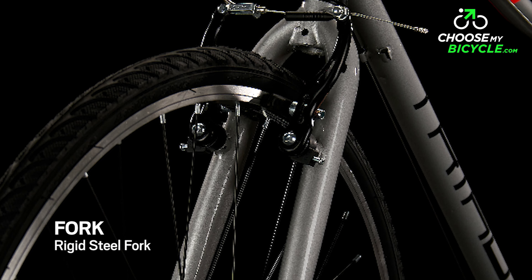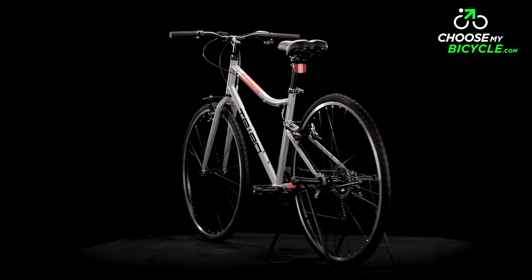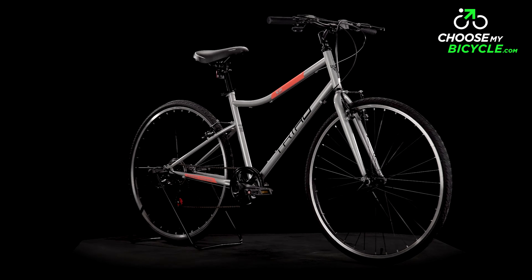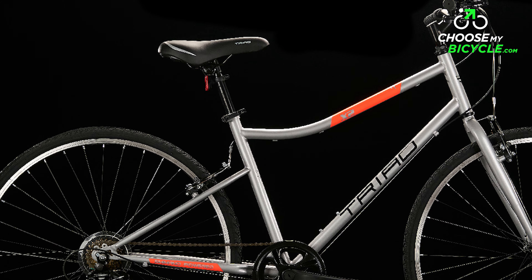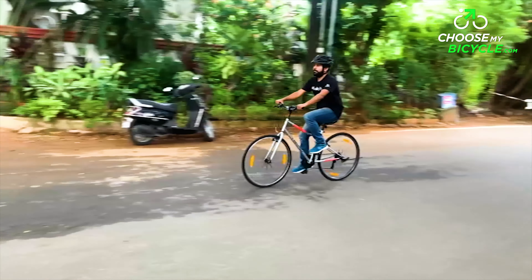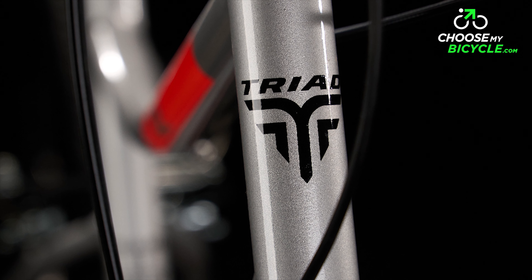The rigid steel fork was thin in profile, which helped in keeping the weight minimal at the front. The bicycle we test rode came in a full light grey primary colour, with orange and black as the secondary colours for the graphics and tech. The Triad X2 is a simple and elegant-looking hybrid bicycle, with a sleek frame design featuring smoothly welded tube profiles, along with a superior quality gloss finish paint job.